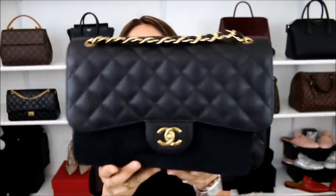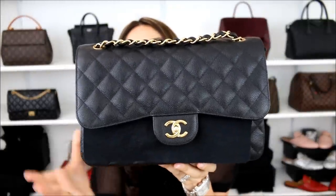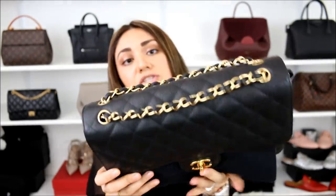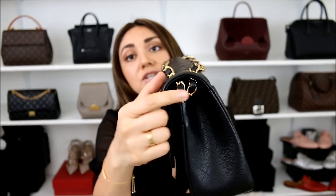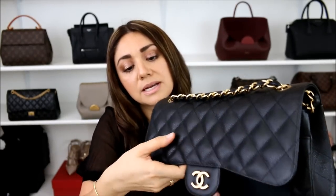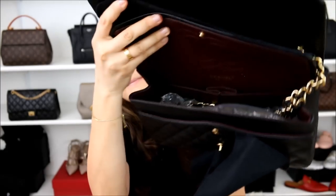I thought I would also show you some examples of how I store my bags to give you a better visual. The first one is the Chanel Jumbo Double Classic Flap in the black caviar leather with the gold hardware. This is exactly how I store it. I do have the chains on top with the rest of the chain kind of fed through, and it's in the main compartment. Let me just show you very quickly — there we go.